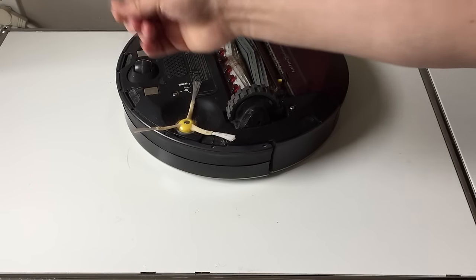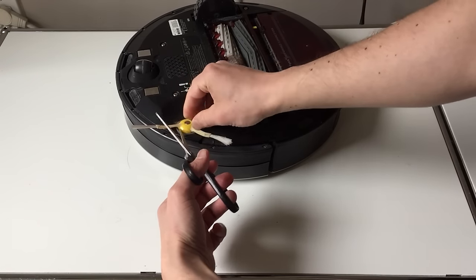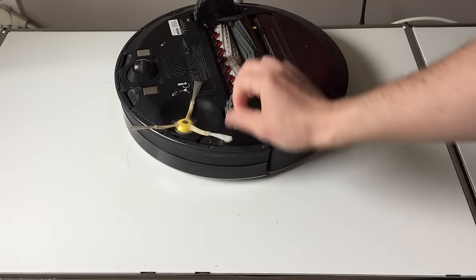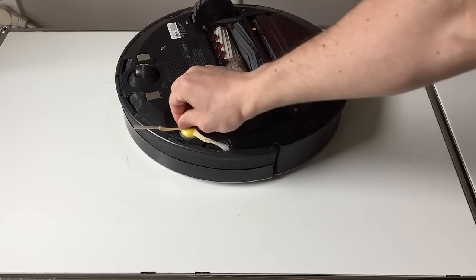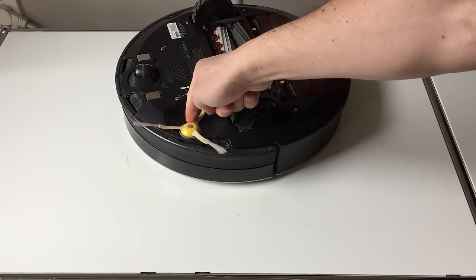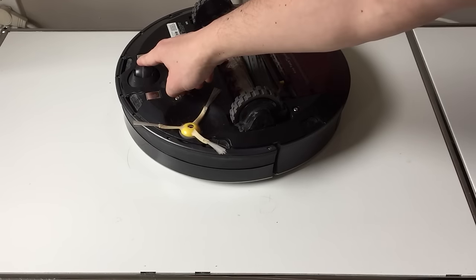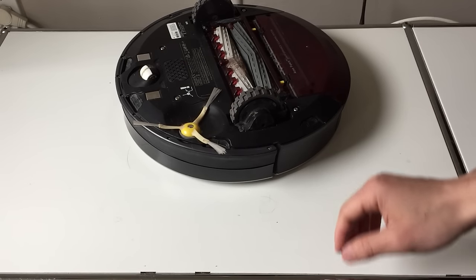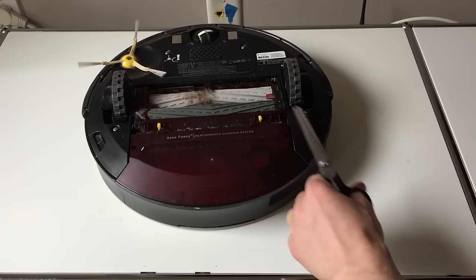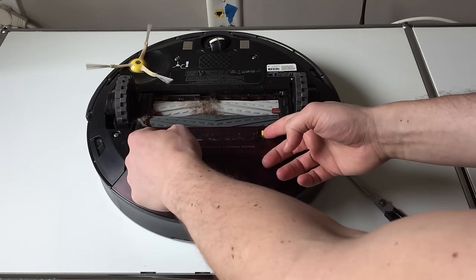The most useful tool when you're cleaning the bottom of the Roomba is a screwdriver. The majority of the problem will be long hair that has wrapped around the different elements. If you clean it less and less, and more hair wraps around the wheel and the brush, they will stop over time. It's easier to do a little cleaning now and then than to do a lot of cleaning when your bot stops working.